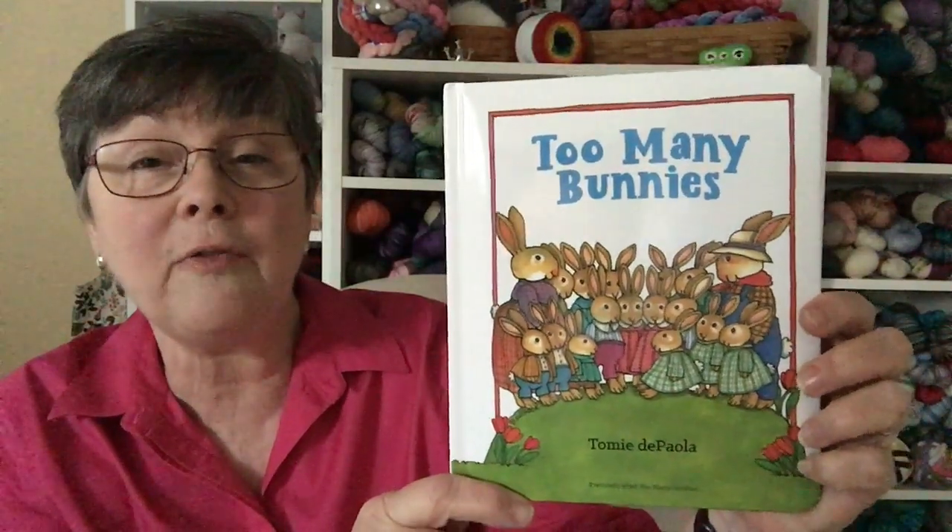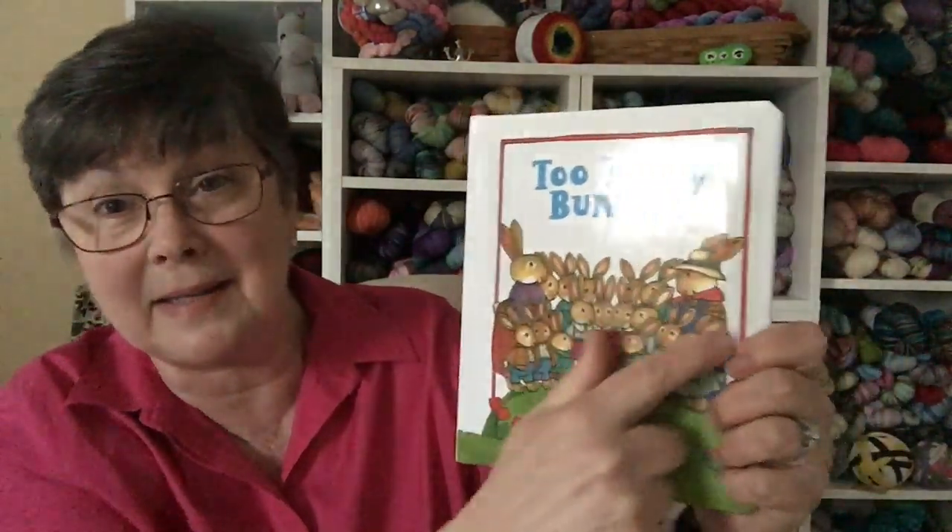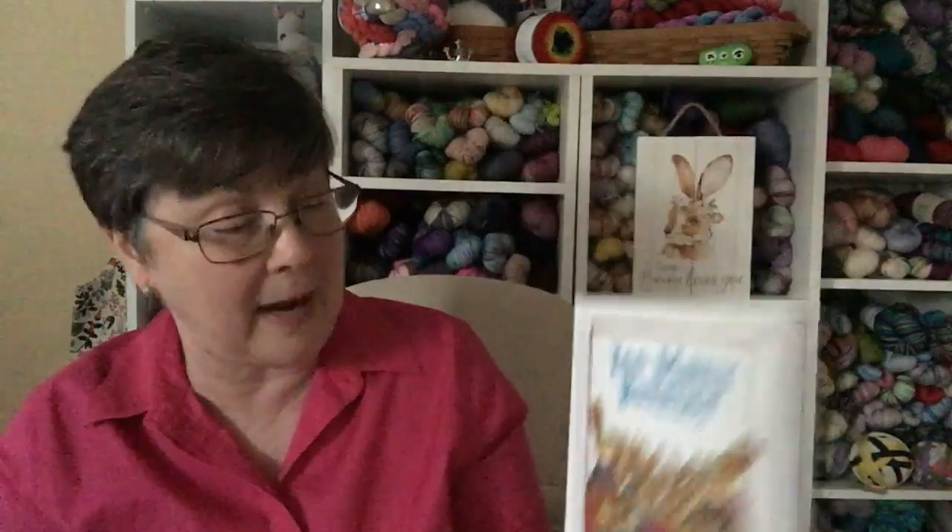Our children's literature book today is Too Many Bunnies, formerly titled Too Many Hopkins — that's the name of this bunny family. This book was written by Tomie dePaola, who very sadly passed away this week. He is one of my favorite children's authors. I love his illustrations and so many of his books. I was very sad to hear of his passing — the world has lost a wonderful writer for children.